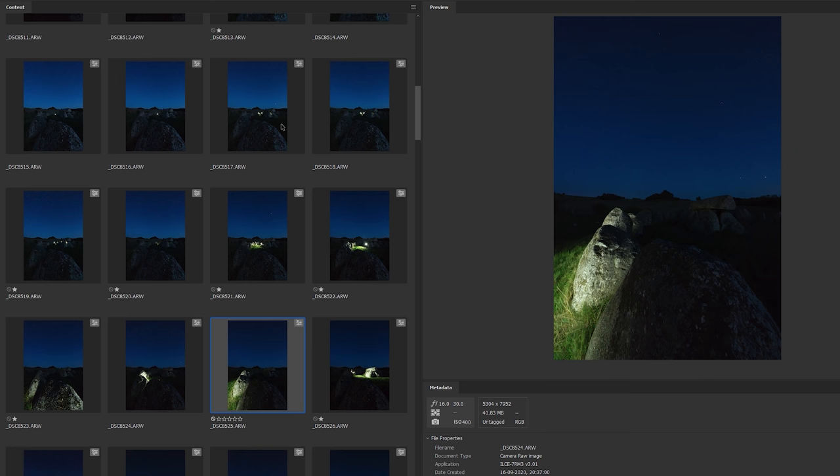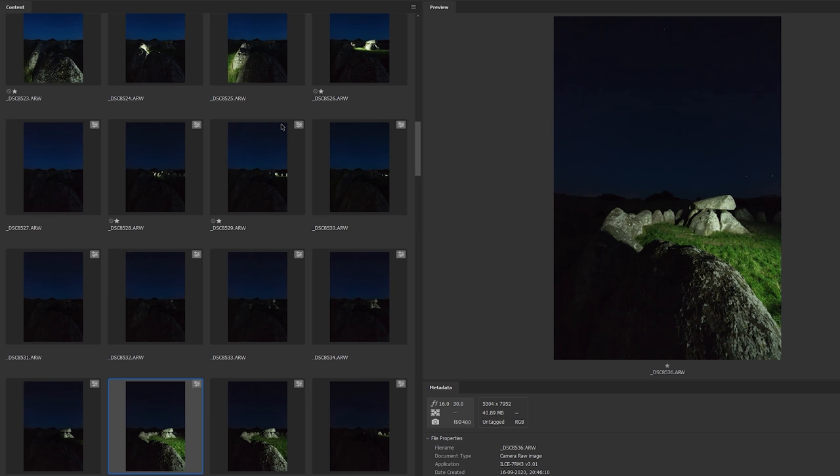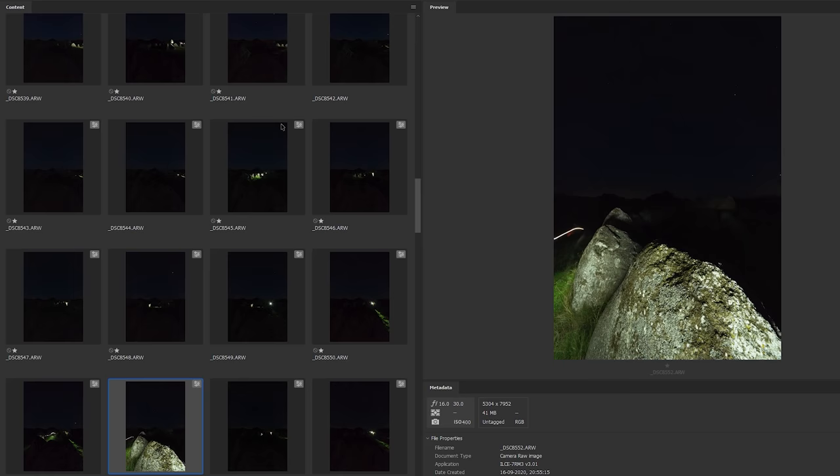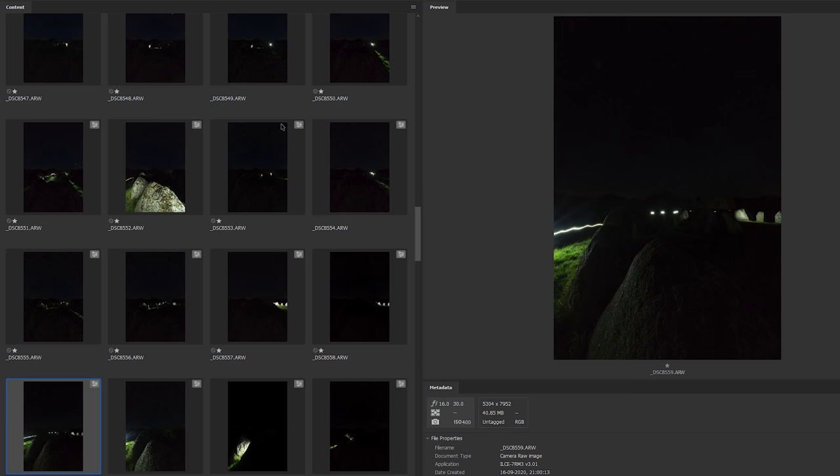Be careful not to overexpose and clip the highlights in the parts of the scene you are lighting up, as you can't recover those details in post processing. Personally I prefer to take separate photos where I light different parts of the scene to keep control, and then mix them together in Photoshop afterwards.